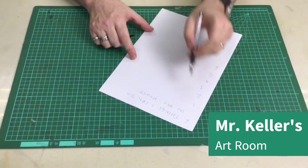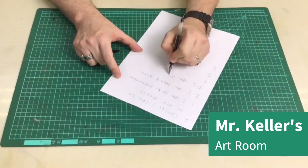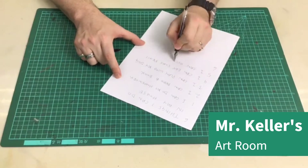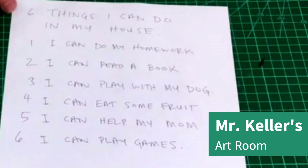I want you to write down all the different things that you can do in your house. Okay, I finished my list. So I wrote six things I can do in my house.